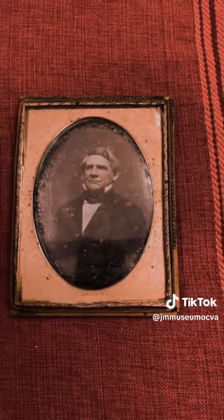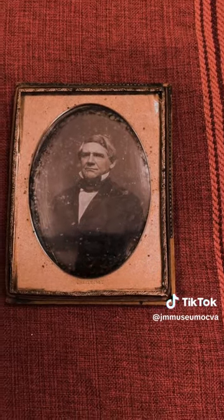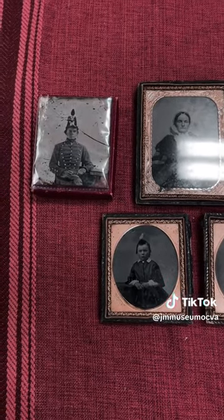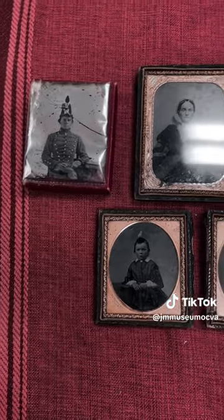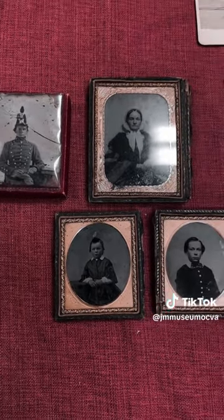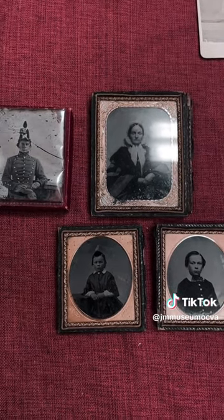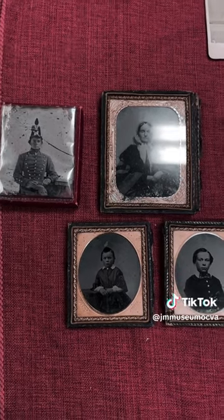The daguerreotype came out about 20 to 30 years before the ambrotype. The ambrotype, or collodion positive, was developed around 1851 and it replaced the daguerreotype by 1860. So we're assuming that these images were probably taken close to the earlier years of the American Civil War.